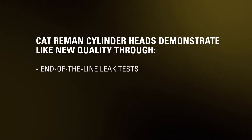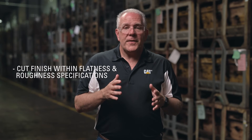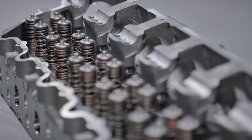All Cat Reman cylinder heads must pass extensive end-of-the-line leak tests before they enter our supply chain. One thing you might notice is the finish — all surface finishes for Cat Reman cylinder heads are within Caterpillar's roughness specifications. The cylinder head surface roughness secures the gasket by giving it a texture to grip onto.